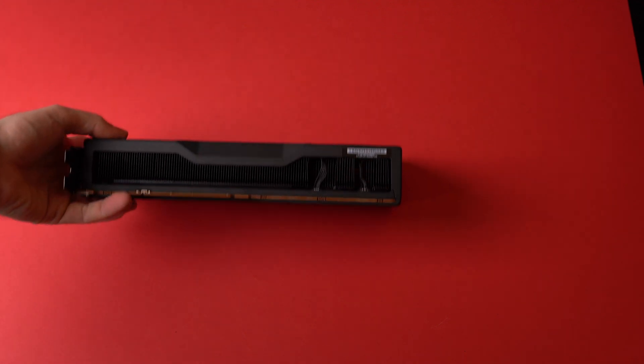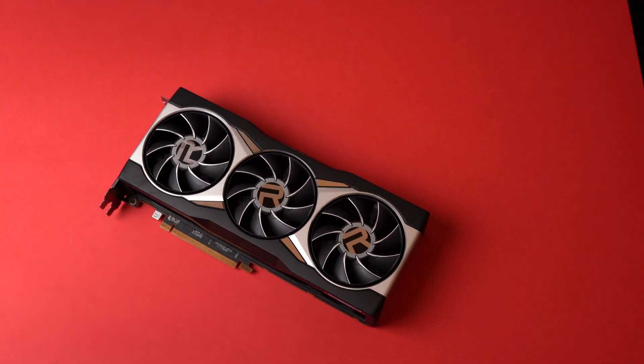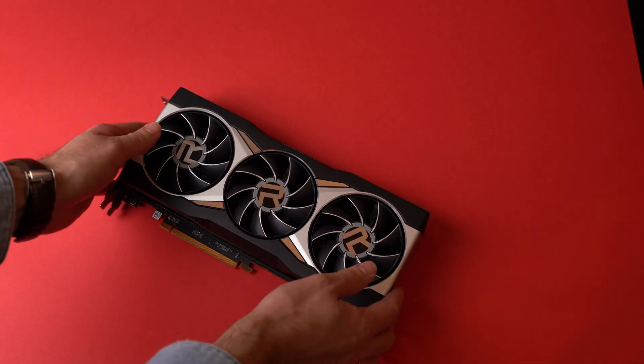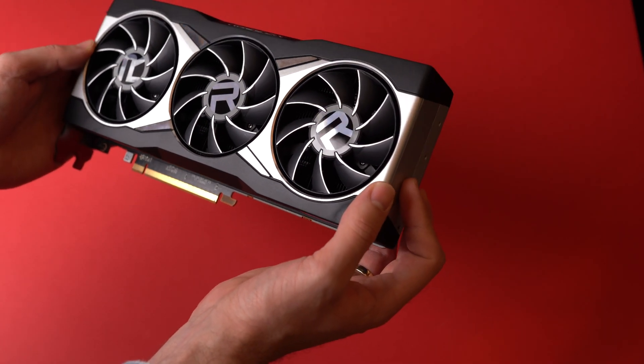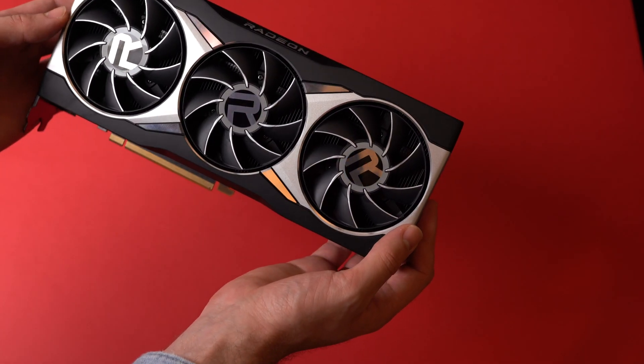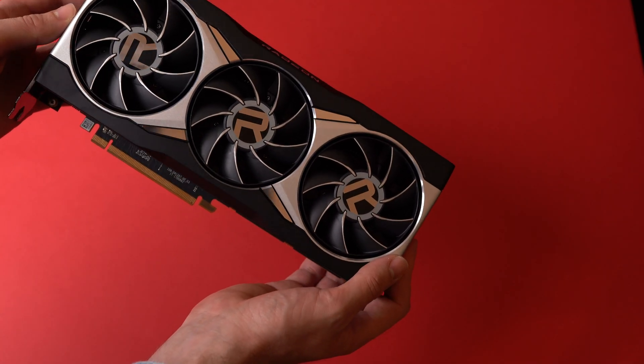The build quality is top of the top. The card feels solid; the metal elements give the card a more industrial character and they just look great. I mean, take a look at this. I think this is one of a few cards that I would really love seeing mounted vertically to show off the fans and how they look. Great job by AMD — the R on the fans is also a nice touch.